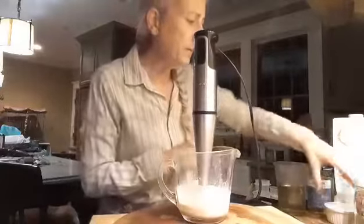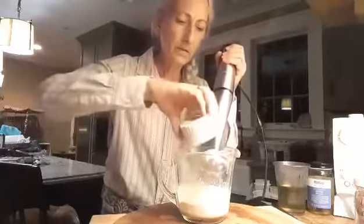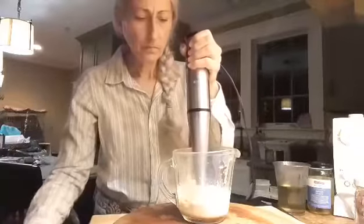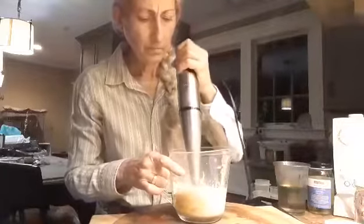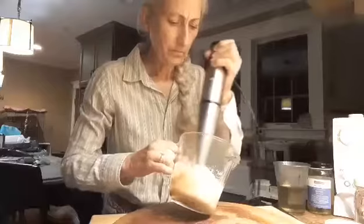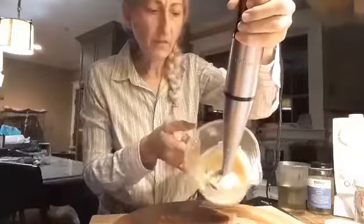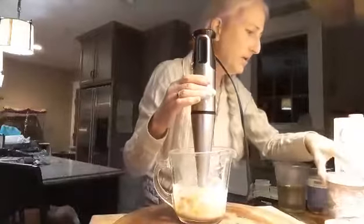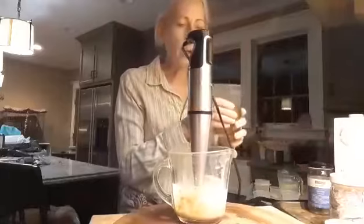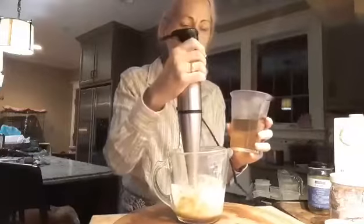Soy lecithin powder also goes in. So you have this gooey kind of mixture. Now once you have all your powders in plus your soy milk, you're going to start adding your oil. It's kind of like making mayonnaise where you add the oil gradually and keep beating it until it gets thick — that's what we're going to do here.